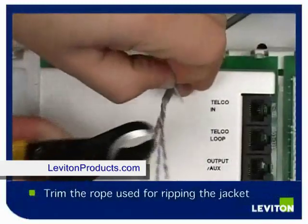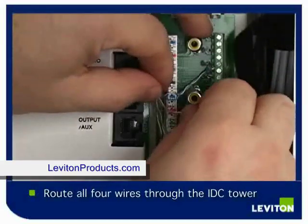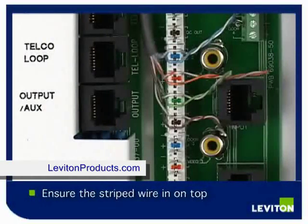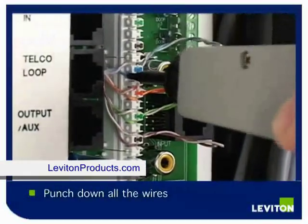Trim the rope used for ripping the outer jacket. Place your wires around the IDC tower and insert the Cat5e cables with the stripe pair on top. Continue with the remaining pairs. Punch down all four wires and cut the extra wires.